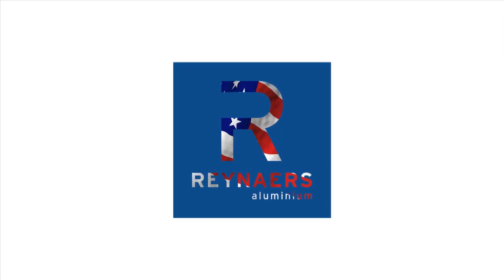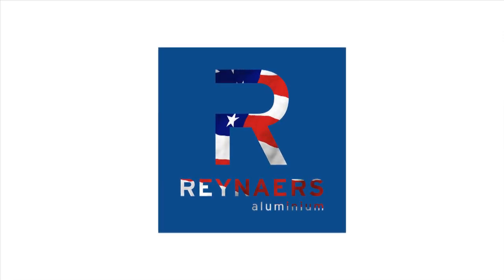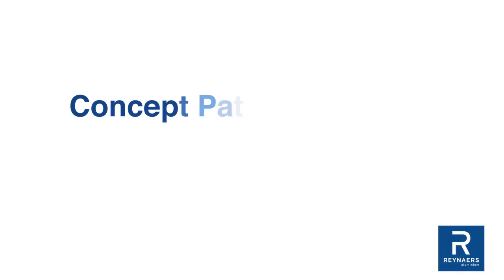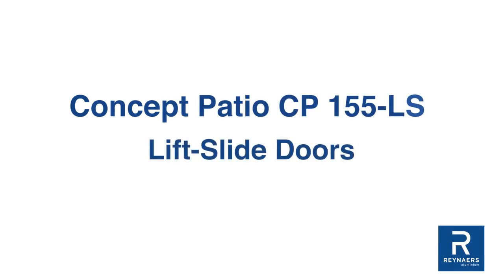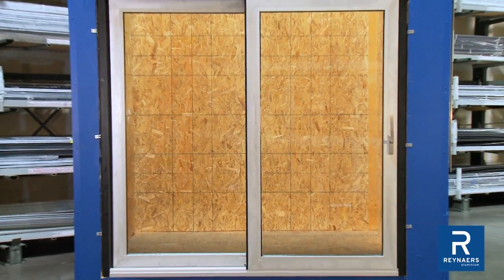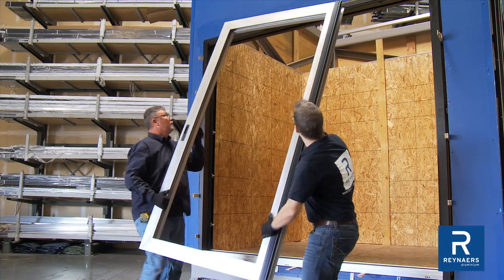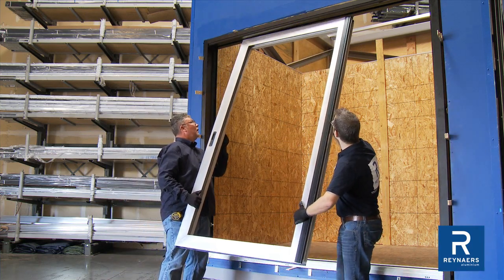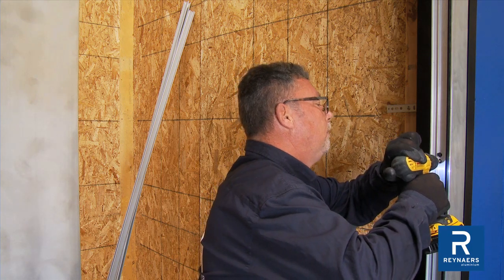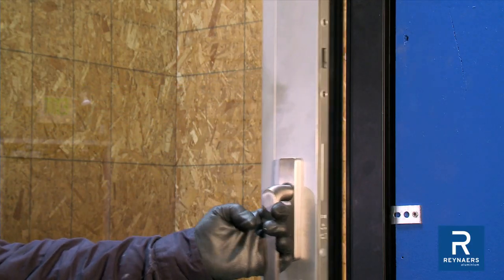Raynard's products are designed in Europe and well crafted in America with two manufacturing facilities in the US. Raynard's concept patio CP155 lift slide doors are comprised of a frame, door panels, threshold, glass, and hardware. This video is intended to be a guide through the critical steps required for installation. Refer to this and other detailed documentation for a full overview of installation procedures.